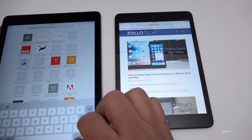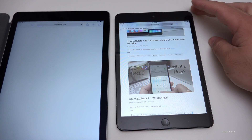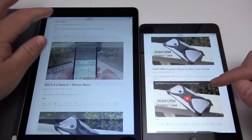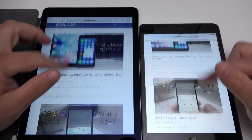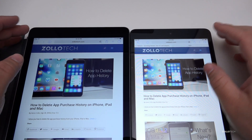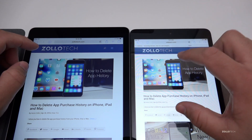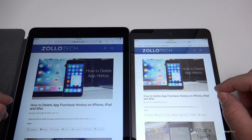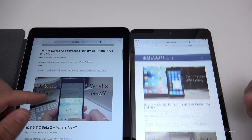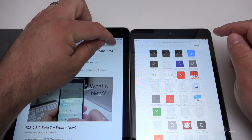Let's bring in the iPad Air 2 to compare. I'll open the same website on both. It might be the website is a little slow too — but once it's fully loaded the scrolling seems okay. You can see the difference in the displays: less vibrant colors on the iPad mini, more vibrant colors on the iPad Air 2. There's definitely a noticeable difference, though it is quite a few years newer.